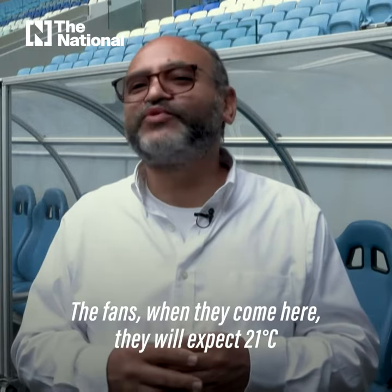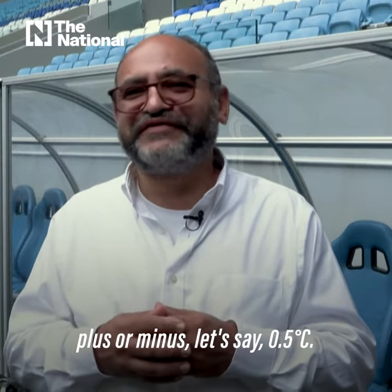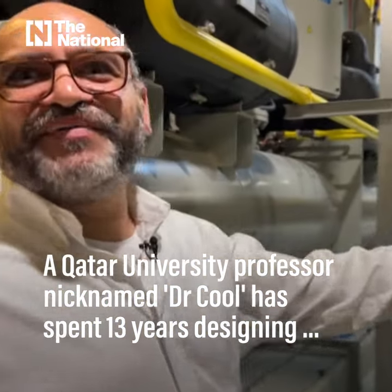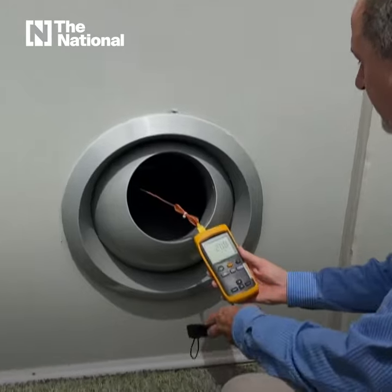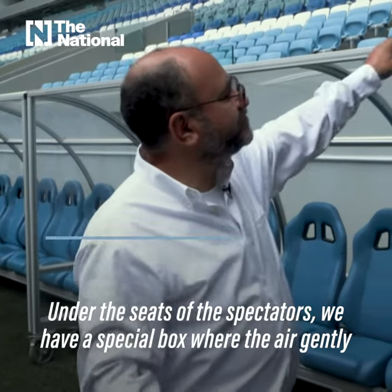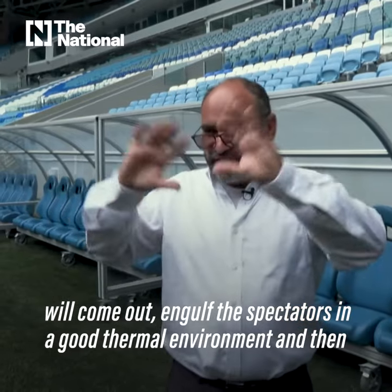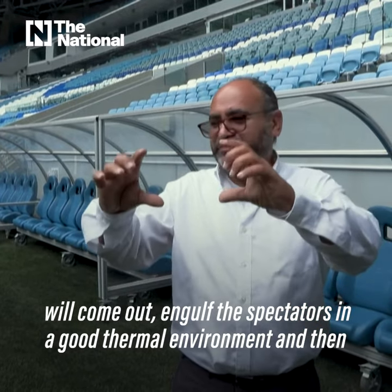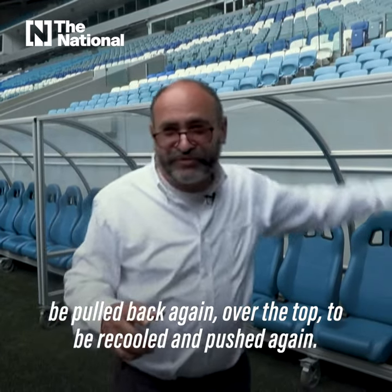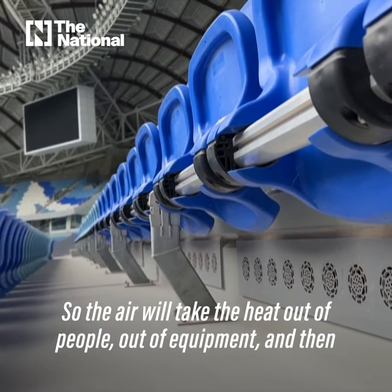The fans will come here and they will expect 21 degrees Celsius, plus or minus 0.5 degrees. At the spectator seats, we have a special box where the air will gently come out, engulf the spectators in a good thermal environment, and then be pulled back again at the top to be re-cooled and pushed again. The air takes the heat out of people and equipment, then circulates back.